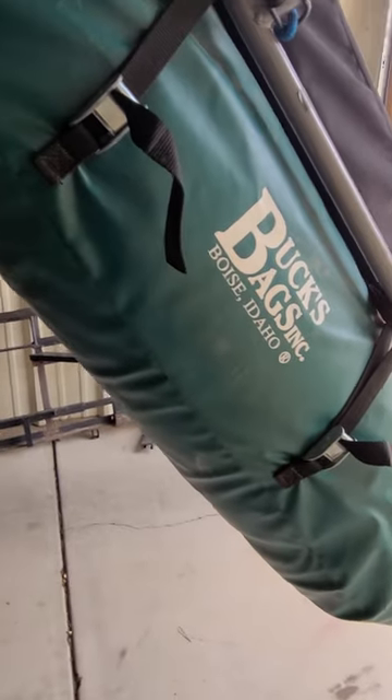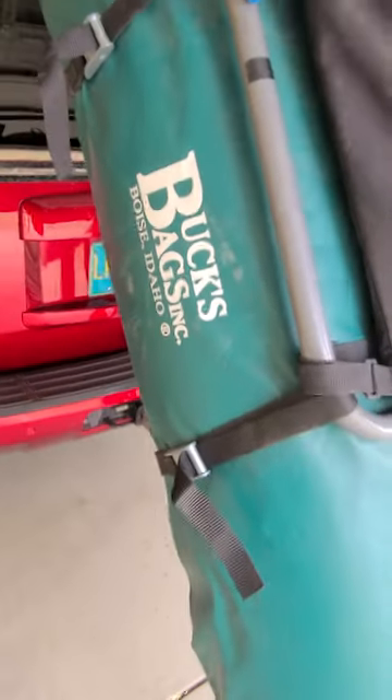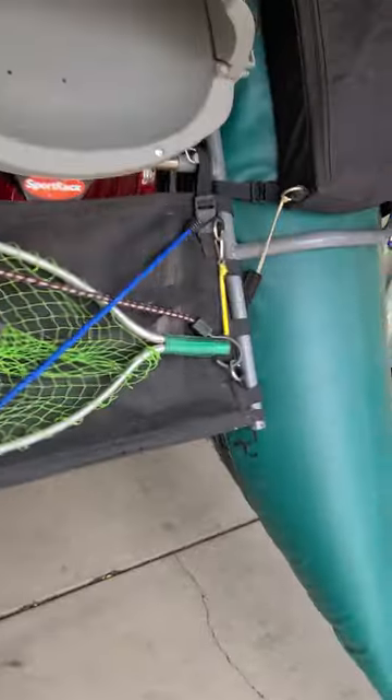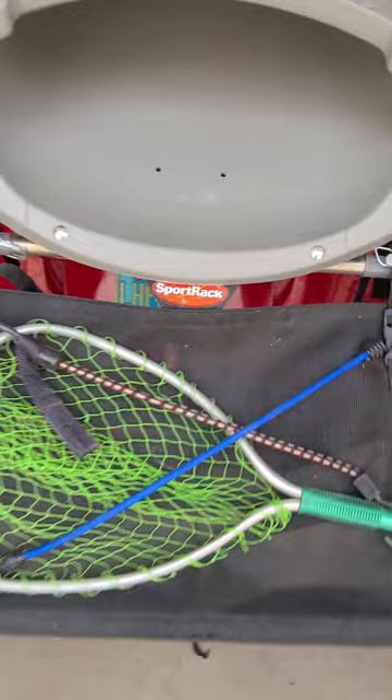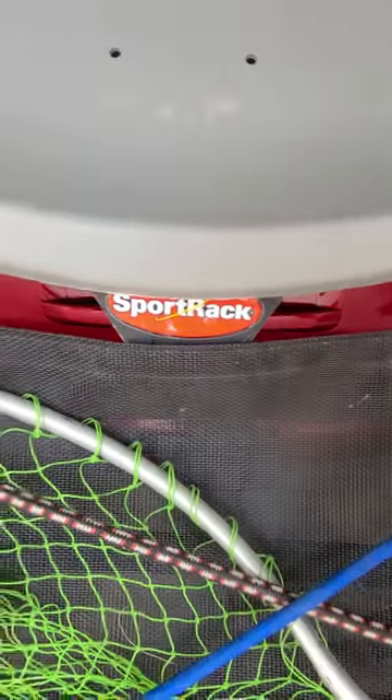I've been looking for a way to transport my inflatable pontoon boat. Mine's the Bucks Bags — it's about an eight-footer. I had a bicycle rack, a four-place sport rack.